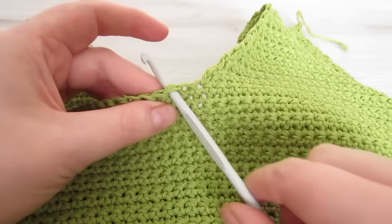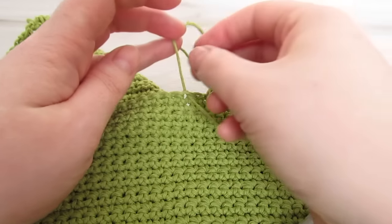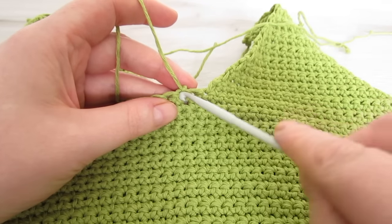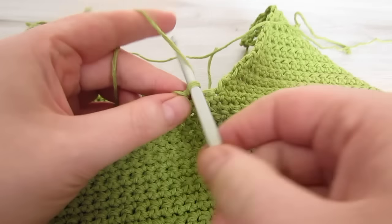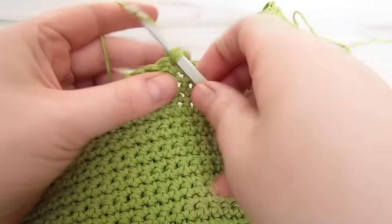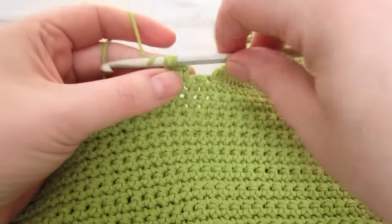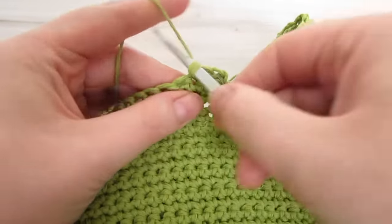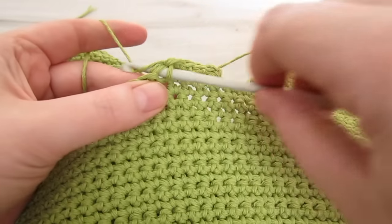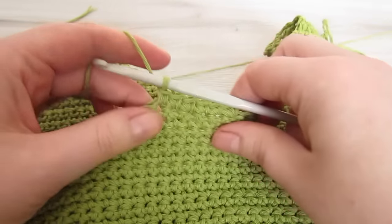Attach to the next stitch. Then insert your hook, pull your yarn through and then chain one. Then make your first single crochet into that same stitch, and then single crochet into the remaining 22 stitches. Then just repeat the same process as for the other three triangles: chain 1, turn your work, decrease at each end, then single crochet all the way across, and repeat the same pattern.